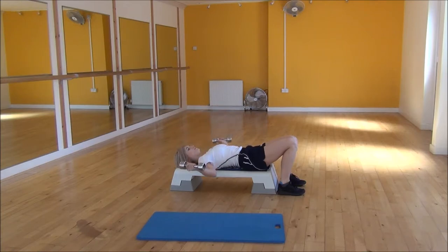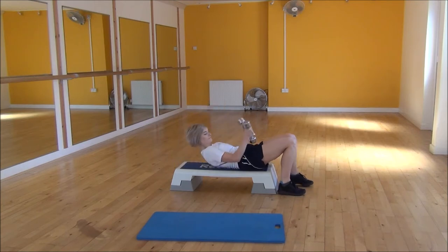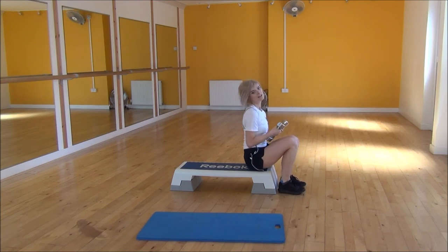Bring them all the way down until you feel the stretch in your chest, and then you're going to raise them back up. Make sure that your arms are moving at the same time, keeping your elbows nice and locked in that position the whole time, and keeping your fingers around the dumbbells at all times. And that's the Dumbbell Flat Flies.